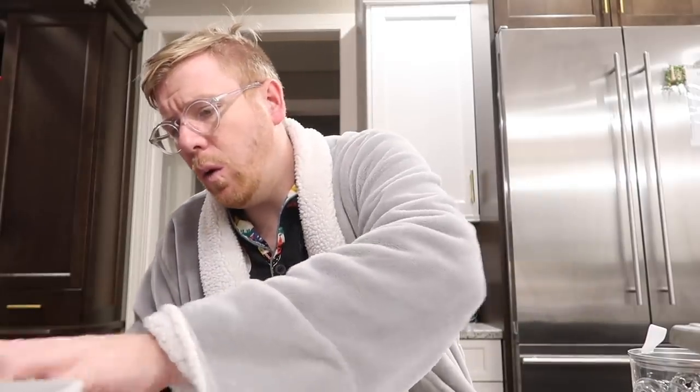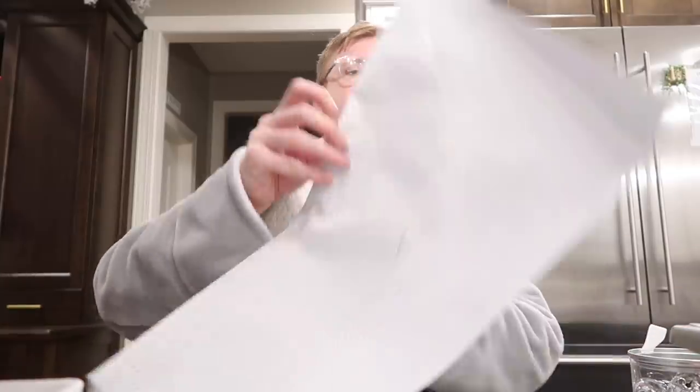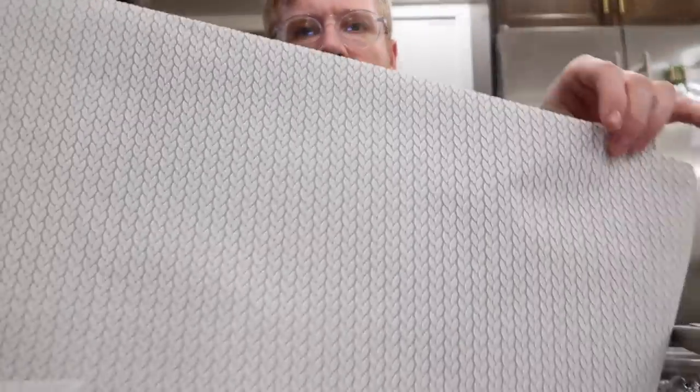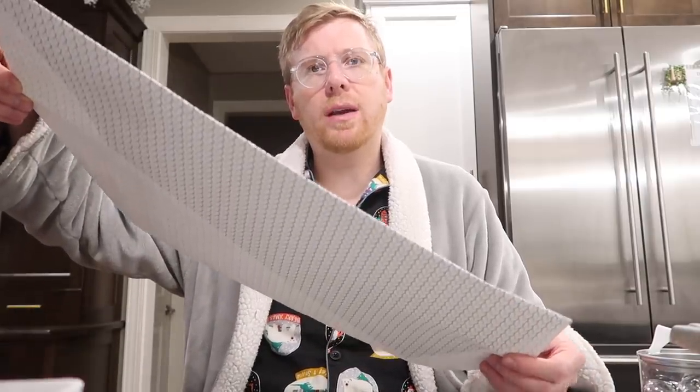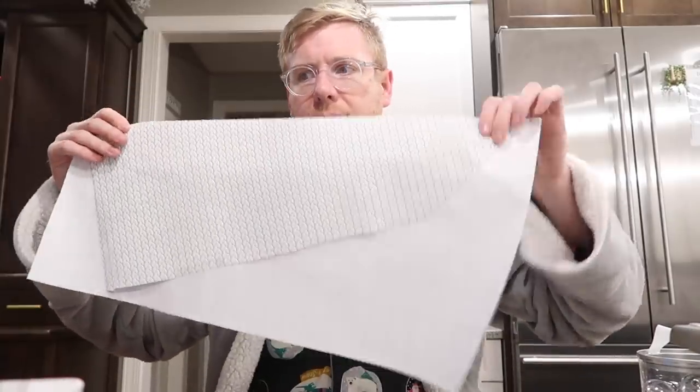We're going to wrap a gift. The first thing I like to do is find a plain paper that has either some really cool texture or a really plain design. The one I'm obsessed with this season comes from Target, and it actually has the texture of like a cable knit sweater. I measured it around my gift to make sure it fit, then ended up folding it on an angle, and on that back side, just taping it down.